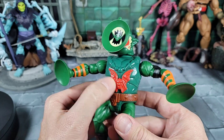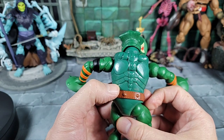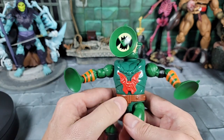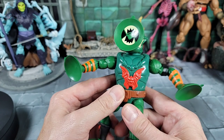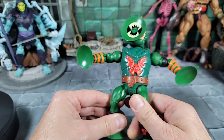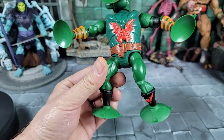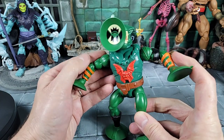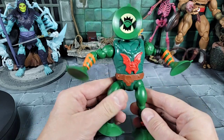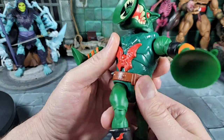Moving back up to the head area and down to the chest — it has a cool Horde bat symbol, all sculpted and painted on. It's all new tooling. There's no button in the back, and I've got a creepy story about that. The body does look smaller to me — not as wide as the vintage — but he is taller than the vintage. The arms and legs are basically retooled from all the previous figures, so it would have been cool to have bigger arms and legs like Leech is known for, but it is what it is.